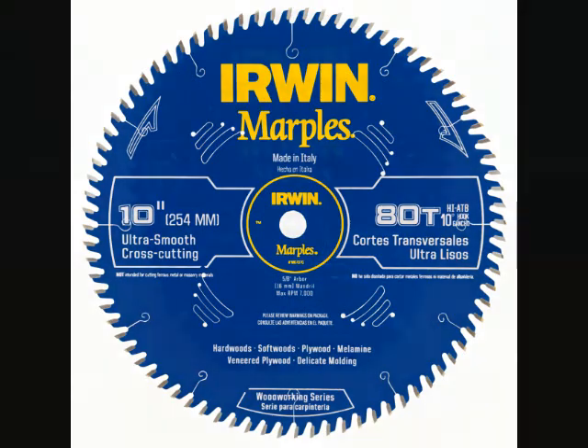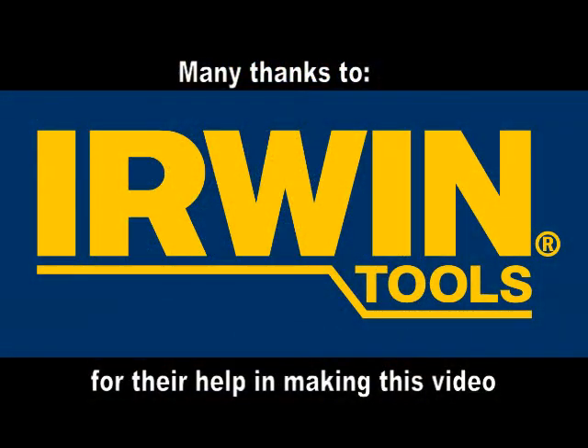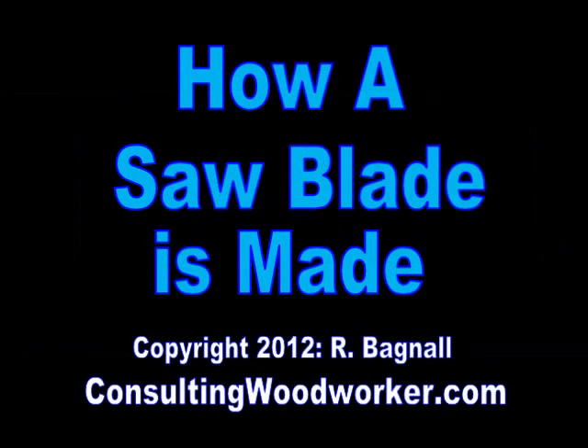A flat, well-balanced blade with the proper tooth grind will give a great cut every time, and the folks who make them give a lot of thought to the process so that you don't have to.